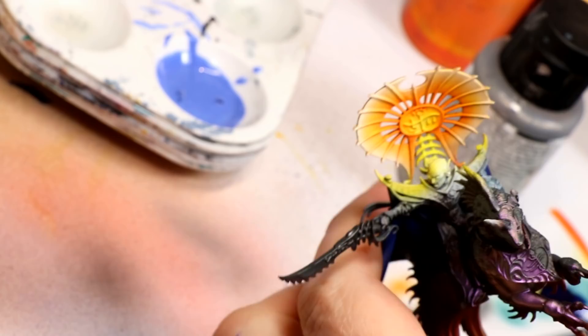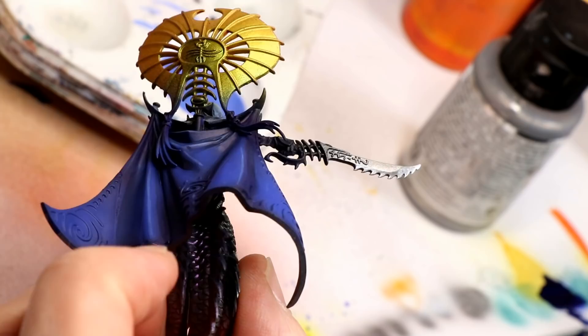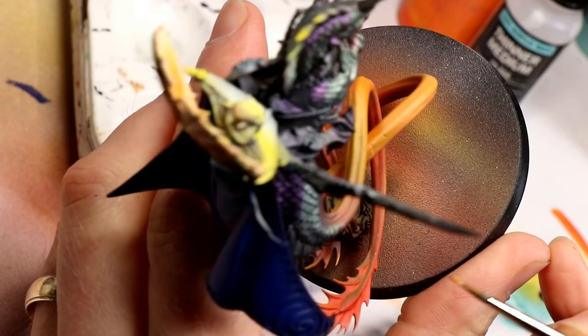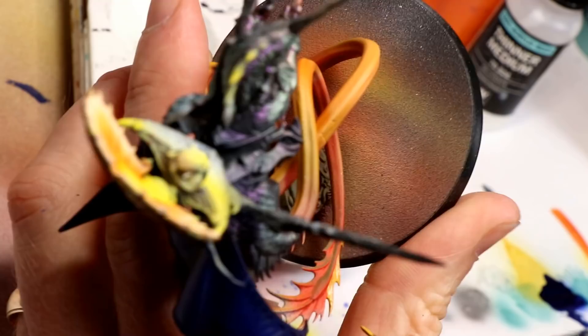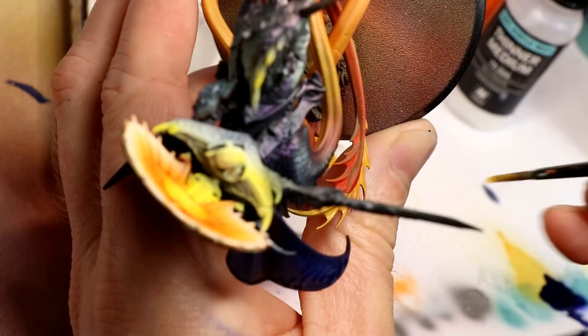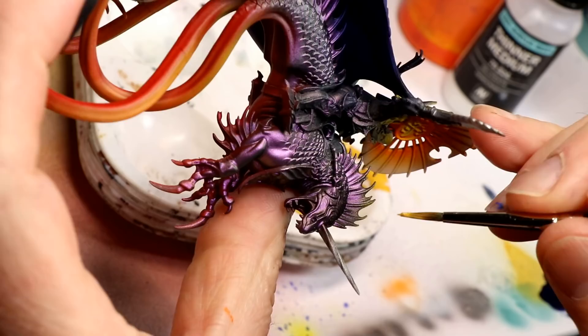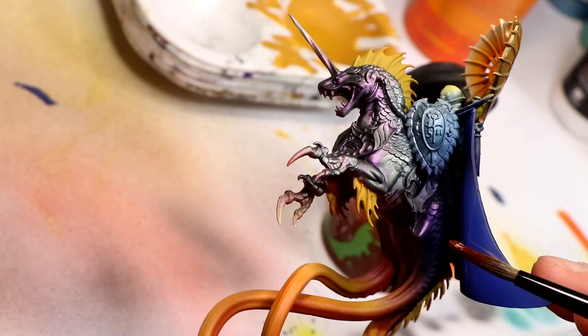Another simple step: I airbrushed Vallejo Metal Color Silver onto the sharper bladed area of the sword — this is easily hand brushed with something like Runefang Steel and will actually be more precise if you do. I took a while to decide how to paint the frills on the creature's tentacles and crests, but decided to go for a lighter yellowy color. I began that by base coating with Averland Sunset.